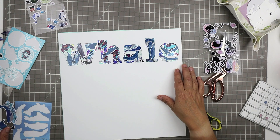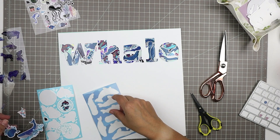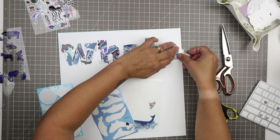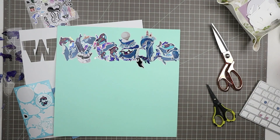This is shaping up to look quite nice. It's quite a bit of work, but I think it's meaningful — this is a really meaningful layout for me. I don't mind taking a bit of extra time to do this more meaningful background. You could have totally put a piece of whale patterned paper behind there — that would have been fine too.